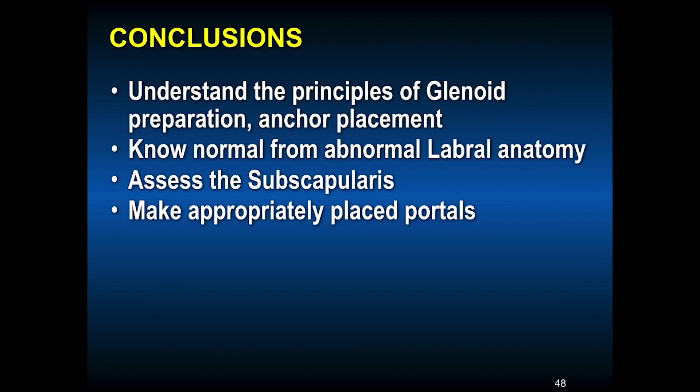In conclusion, one must understand the principles of glenoid preparation, anchor placement, know normal from abnormal labral anatomy, assess the subscapularis, and make appropriately placed portals for what you find in the shoulder. This is done with needle visualization, then dilating the tissues and getting whatever cannula you need to do the work. If the portals are in the right place, the surgery is easy.